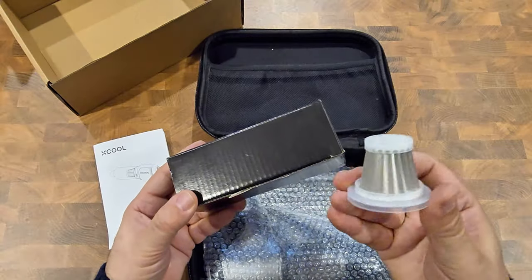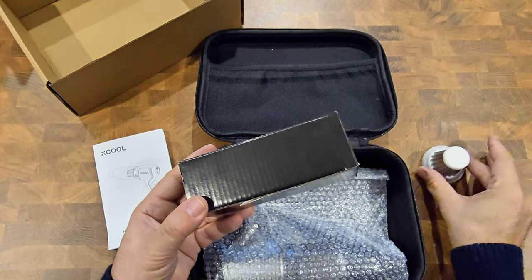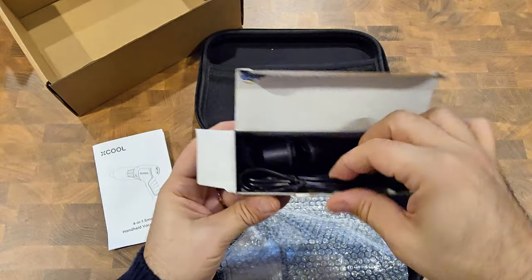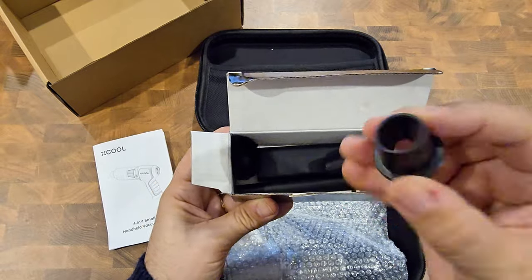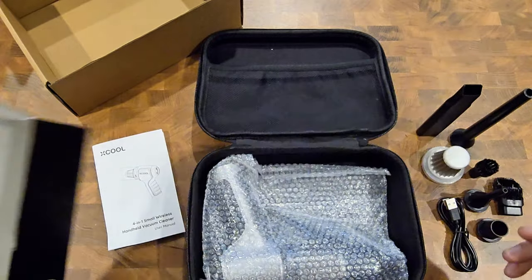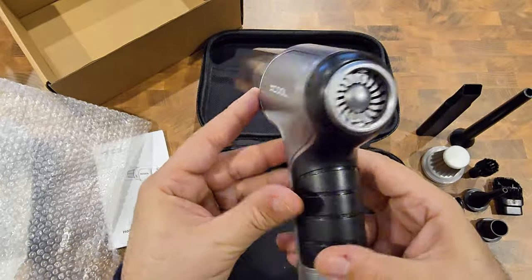What's in the box: a manual, one spare stainless steel 304 HEPA filter, five different head accessories in a little box, a USB cable, and the handheld vacuum cleaner itself — the main body.